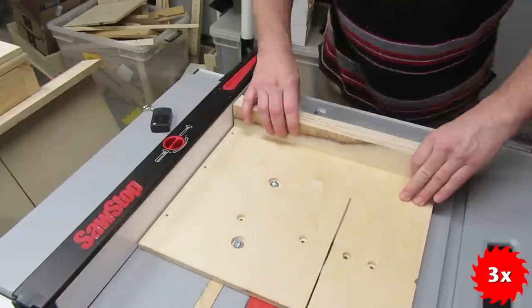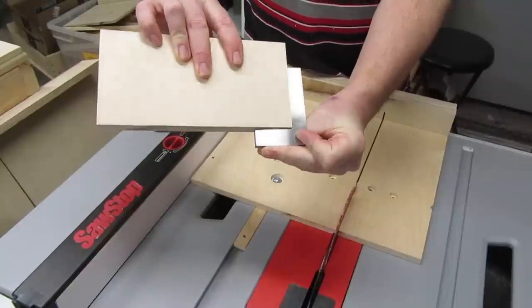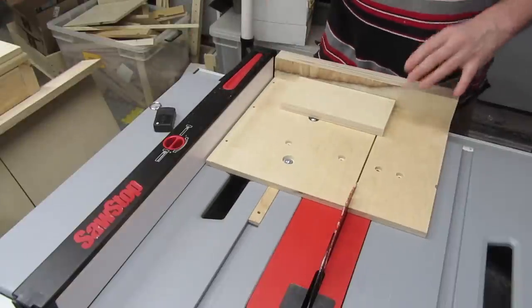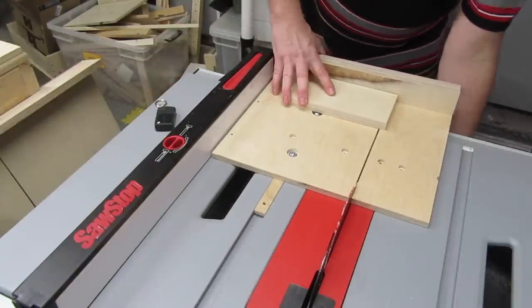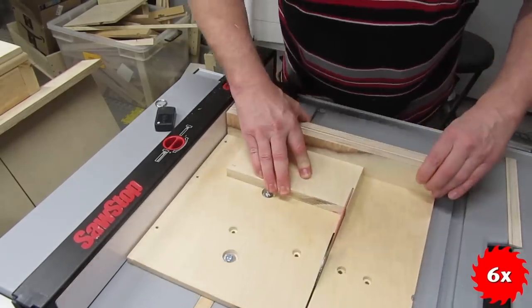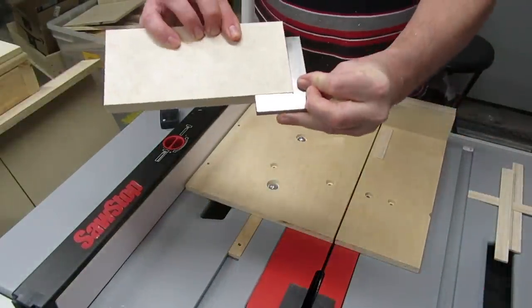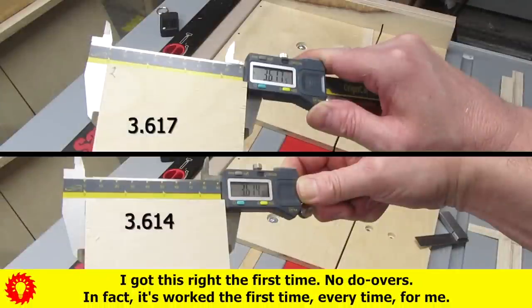I haven't cut the kerf yet, so I do it now. Then cut some stock. Looks good. I don't usually bother with the 5-cut method if it looks this good, but for kicks and grins, let's see how it comes out. Still basically perfect. The difference is three thousandths of an inch after five cuts, which means each cut was off by less than one thou. That'll get her done.